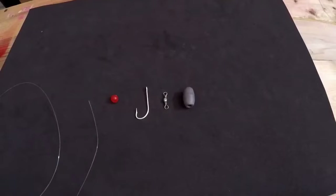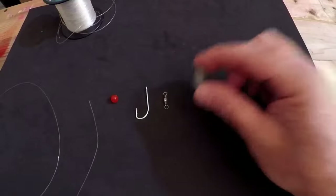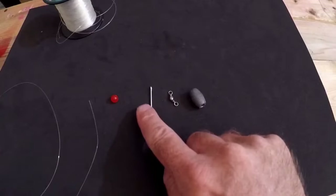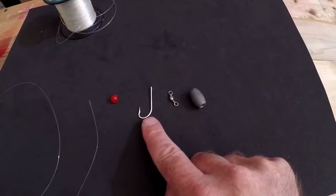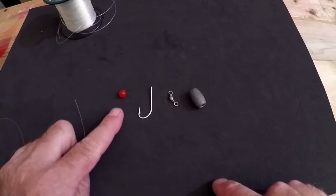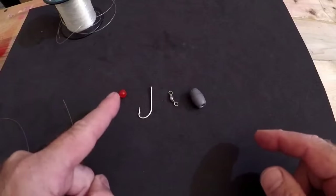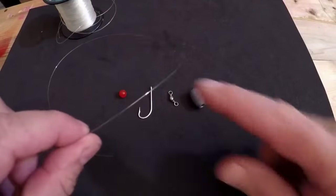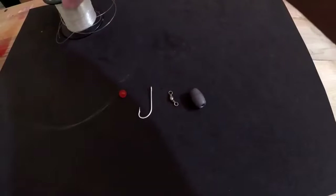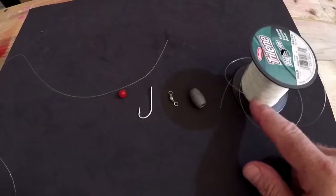To do a Carolina rig properly, you're going to need a few items. You're going to need a sinker — I've got a half-ounce sinker here. You're going to need a swivel — this is a number seven swivel. You're going to need a hook — this is a 10J hook — and then a little red bead, which is optional; I'll get into that. You're going to need your main line — I'm using 20-pound pink braid — and then you're going to need a leader; for this demonstration I'm going to use 30-pound fluorocarbon.